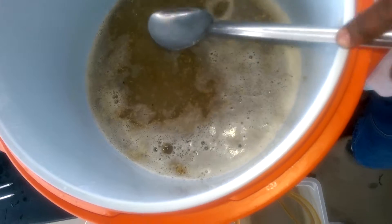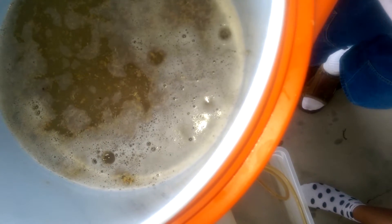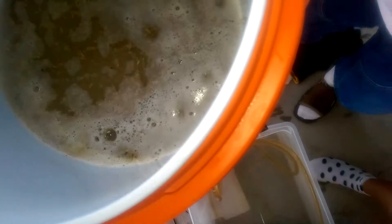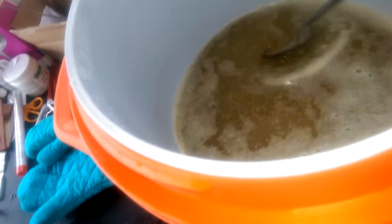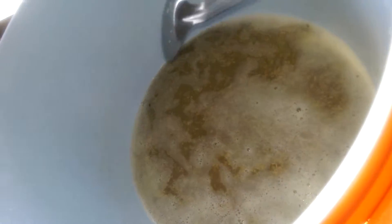Let that water come down a little bit. Open it up a little bit more. Yeah, there we go — nice little flow right there. Still got a lot of water on top of the grain bed, so I'm going to let that come down and then we'll continue sparging.